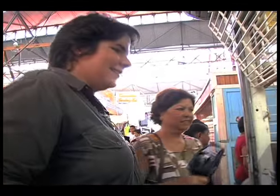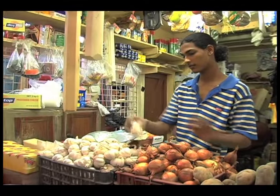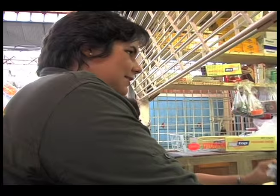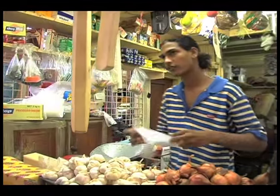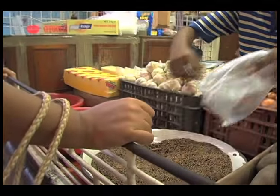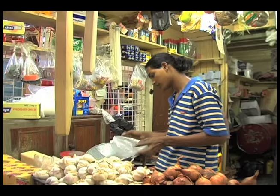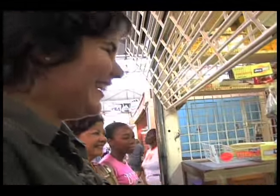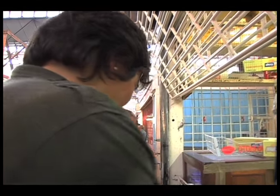What do we need here? You need some garlic? A quarter pound, please. Can I have some coriander seeds? How much do you want? Do you want to grind it yourself? Yes, I'll grind it myself. How much do you need? Like a handful. Two handfuls. Thank you very much. You're welcome.